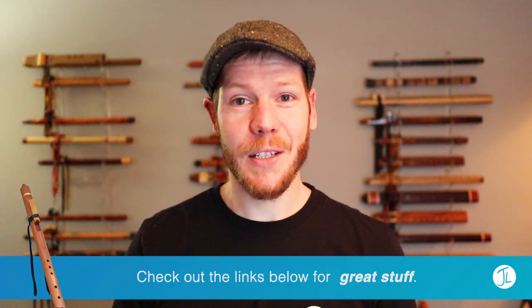Well, there you have it, folks — five flutes in the same key by different makers, but also out of different materials: bamboo, plastic, ceramic, hardwood, and softwood. Drop a comment below and let me know which one you liked best and why. Explaining why you like it is a great way to open conversation and also develop your own personal preference around flutes.